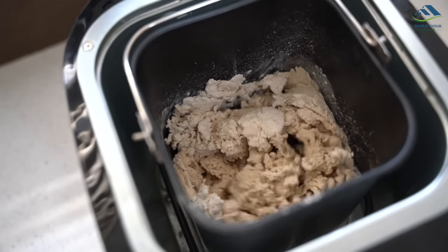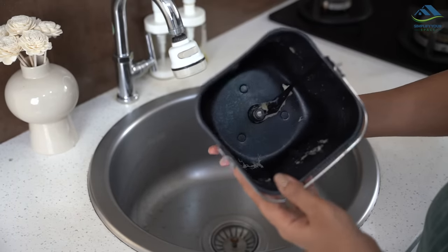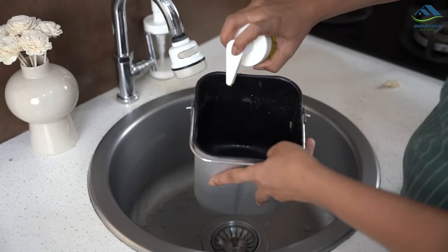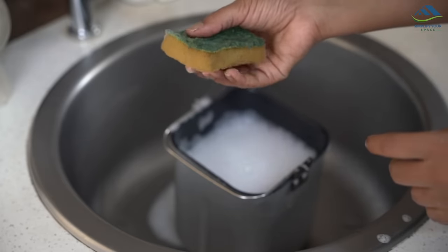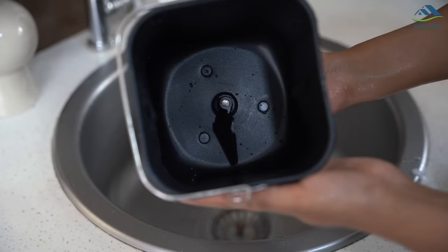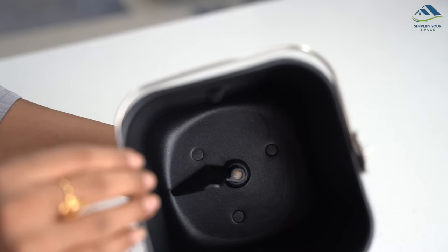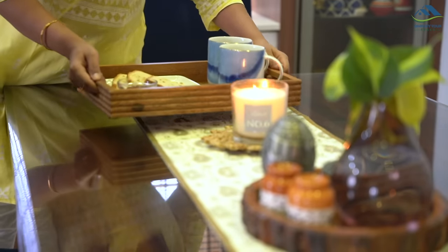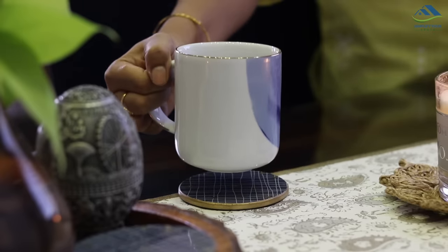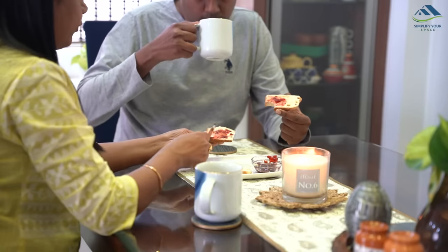It maintains hygiene by eliminating the use of hands while kneading. Its detachable components are very easy to clean, and the baking pan has a non-stick coating with a compact design for easy storage. One drawback I found is that the detachable blade tends to get stuck when I try to remove it for cleaning, though it is still working fine. Also, bread makers are not for people who love the taste of regular store-bought breads — the taste will be different and your palate will take some time to adjust to the texture. We have, however, started to love and enjoy its taste.